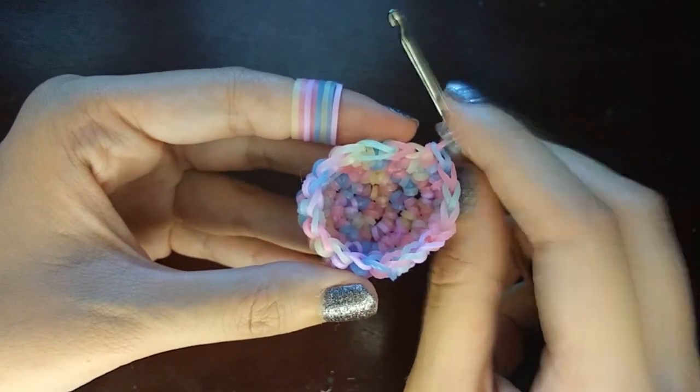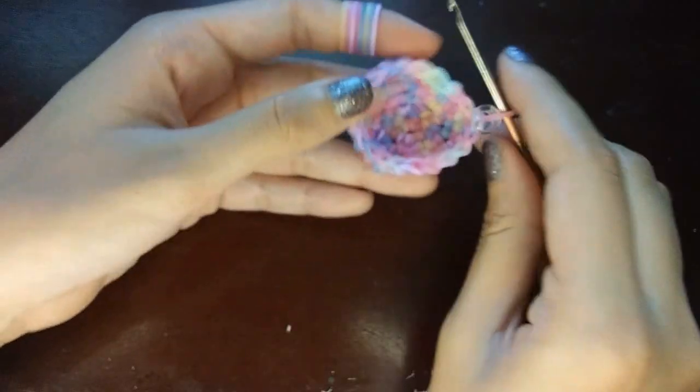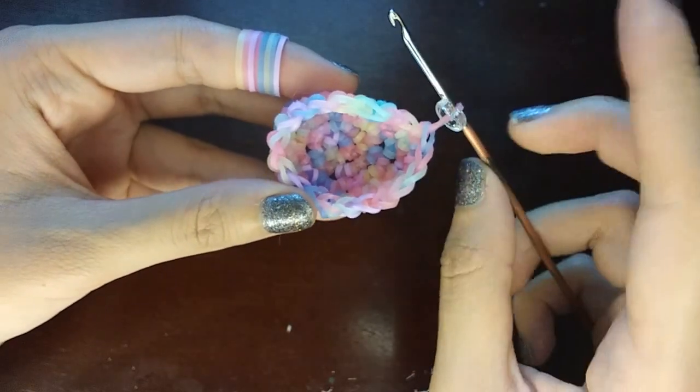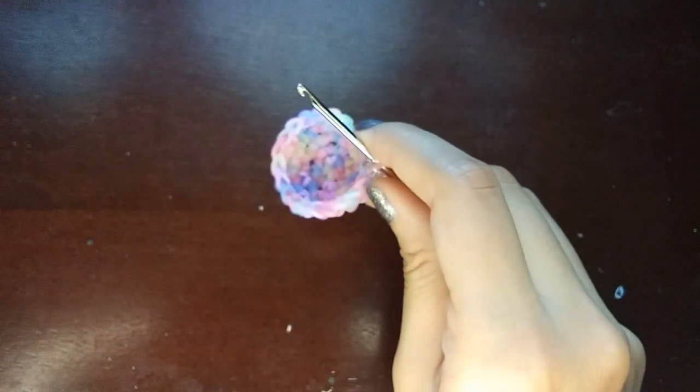That was one row, so like I said we're going to do one more row just like that — all single stitches until we get back to the C-clip. If you count around after this row you should still have 20 loops.